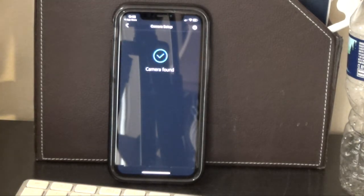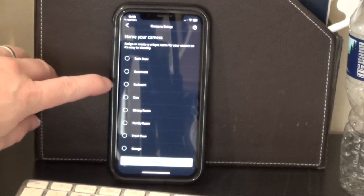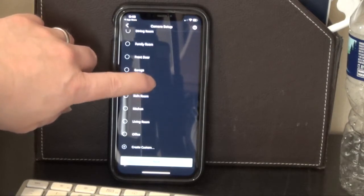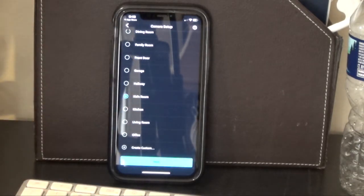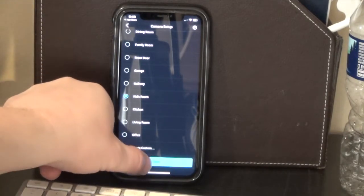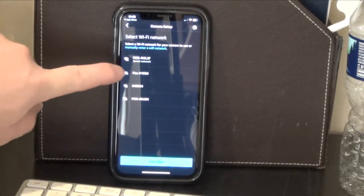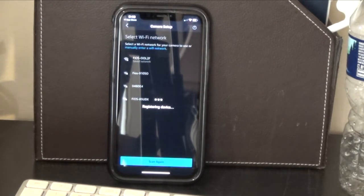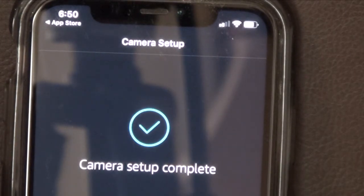It says looking for your camera. Camera found. Now I can name the camera — options include back door, basement, bedroom, den, dining room, family room, front door, garage, hallway, kids room, kitchen, living room, office, or create custom. We're going to call this kids room because I'm actually replacing a baby cam. Hit next. It's looking for networks — found my network. It says connecting, registering the device. Camera setup complete. I'm going to hit done. I've only got one camera right now, so I'll go ahead and hit done.